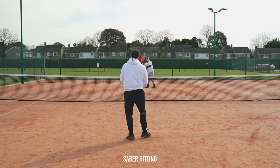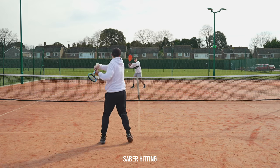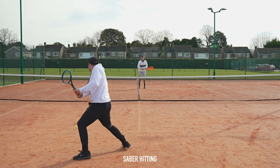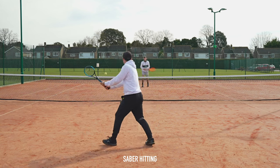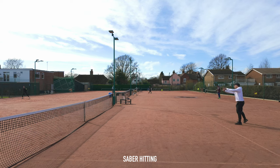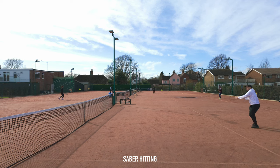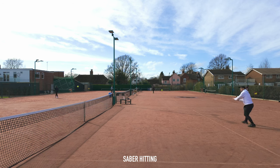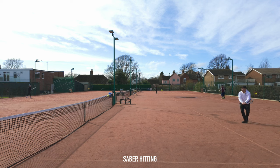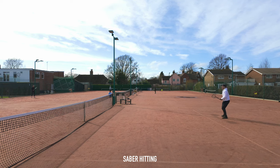Next up is another variation of service box rallies: saber rallies. The saber is basically a sweet spot trainer — a racket with a 37 square inch head — so it's excellent for getting you dialled in and focused on the oncoming ball. It does everything that service box rallies and foam ball rallies do, however with the added challenge of using the smaller racket head, it really heightens your focus and gets you moving your feet slightly more effectively. I'd rate this one a B as it really heightens your focus, however it's not easy to do, so for beginners and improvers it might not be so fun, so I'm going to put it in the C category.